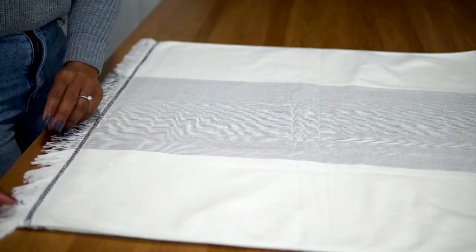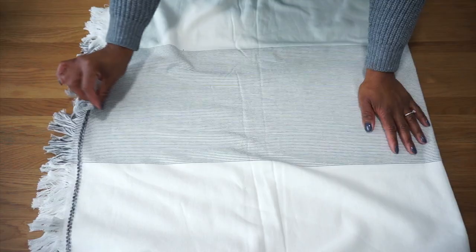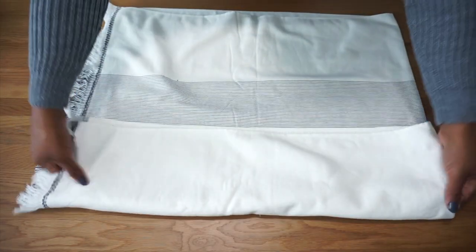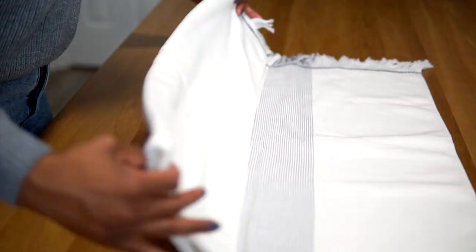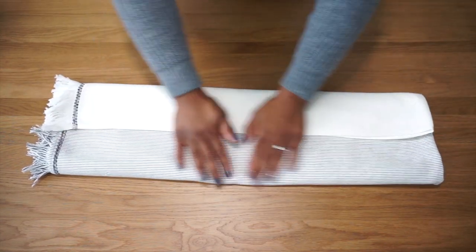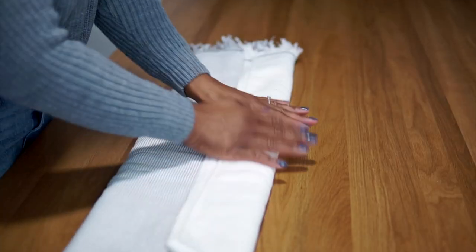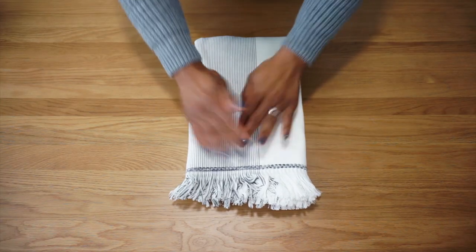Next, you're going to turn the towel to the side and you're going to start the fold. Either starting from the top or the bottom, fold your towel three times or in thirds — one, two, three. Once that's done, you're going to flip your towel over showing the edge side. You're going to flatten it out a bit more. Then you're going to fold your towel in half and flip it over.